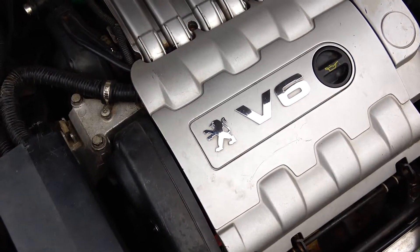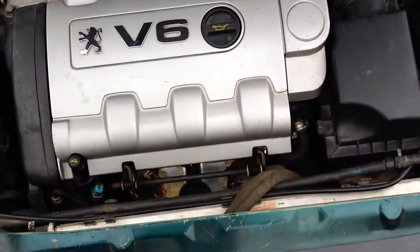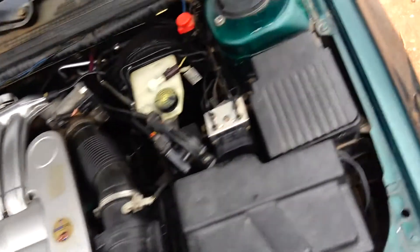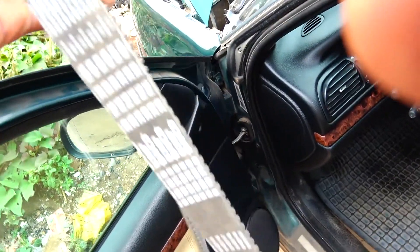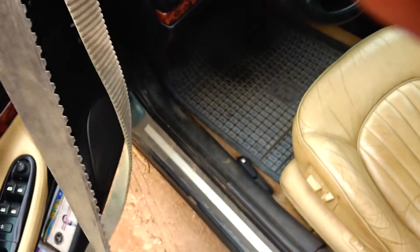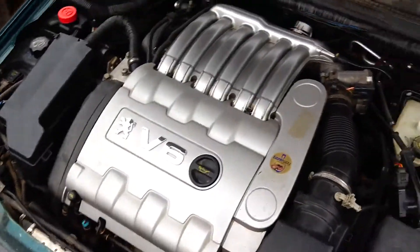I've already bought the belt and I'm going to change it. There's no reason not to since I'm doing the work myself rather than paying someone else. With the new belt, I expect another eight years or so out of it.